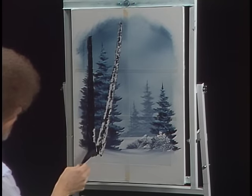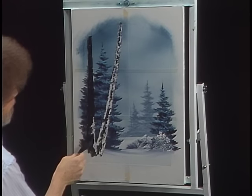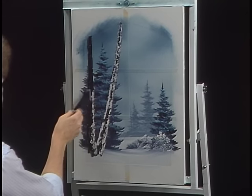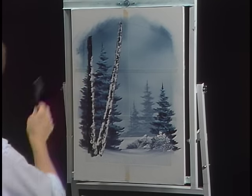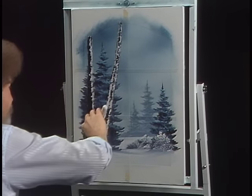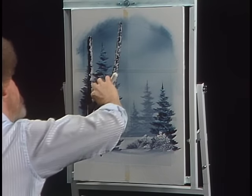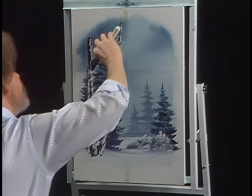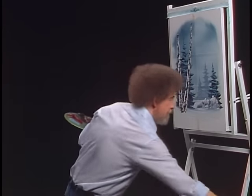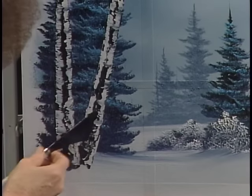This one I've decided is in the front, so we'll do him last. Always do the thing that in your mind is the farthest away, and then work forward, forward, forward. When I lived in Alaska, I used to do a lot of paintings for the tourists there, and they always wanted birch trees and northern lights. That's sort of what Alaska's noted for, and they were a lot of fun to paint anyway, so I didn't mind.